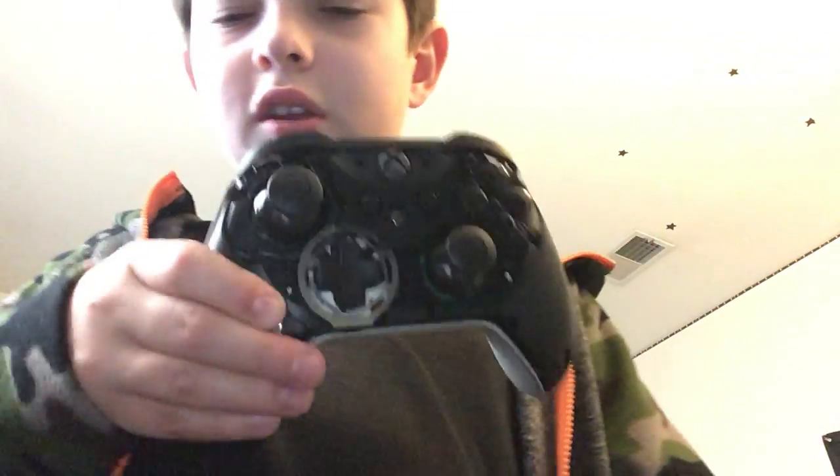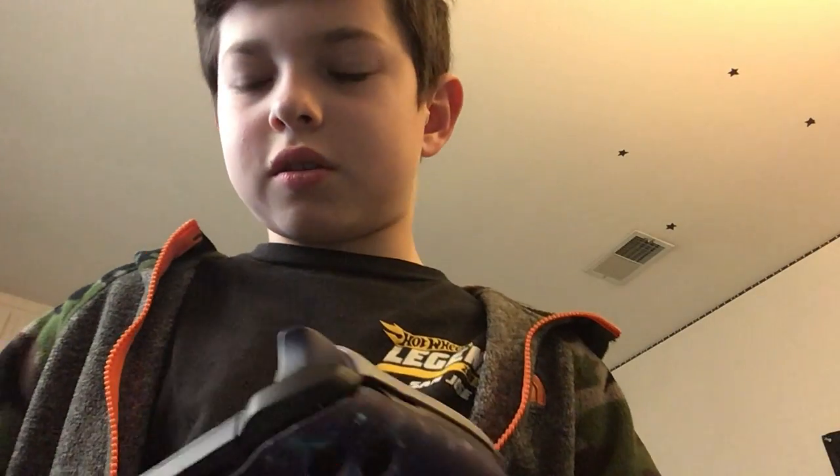And this is the Scuf. I would definitely recommend it — you guys should probably get one if you play Xbox or PlayStation. They are pretty pricey though, around $300, so you should probably stick with what you have right now and save up for it. That's basically it for this video — I'm gonna rate it a 10 out of 10. Thanks for watching, peace.